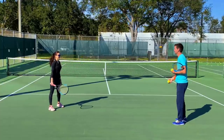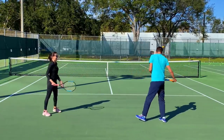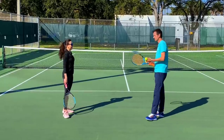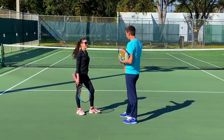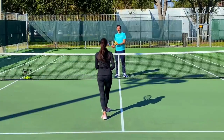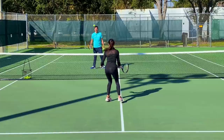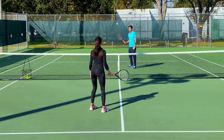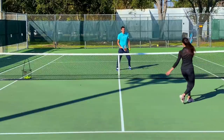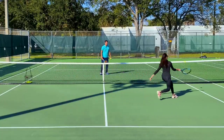Oh my goodness, wow — you have unbelievable feel! That was impressive. If you're really bored at home, you can do this stuff, but maybe use a softer ball so you don't break anything. Now we're going to actually hit the ball and incorporate feel into the hit. Stand on the service line, Anna. I'm going to feed you the ball — you're going to tap it to yourself and then hit it back over to my side. You tap and hit — go! Good, wow, you're really good at this!